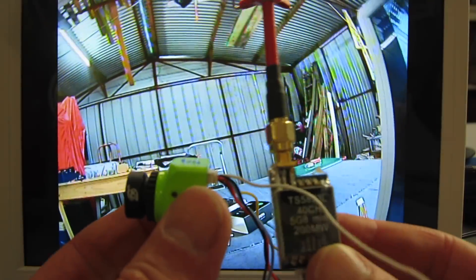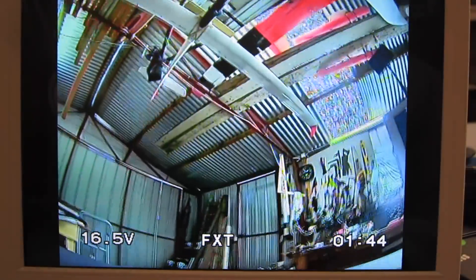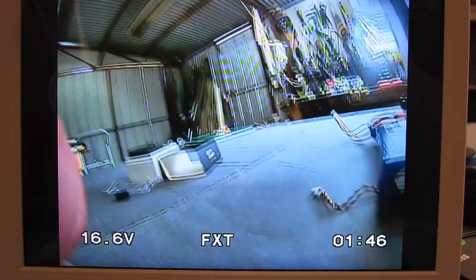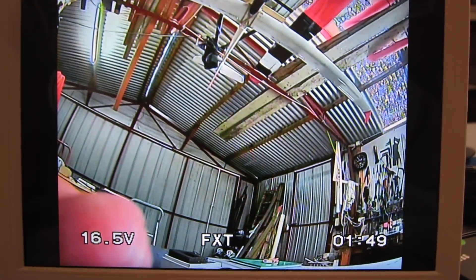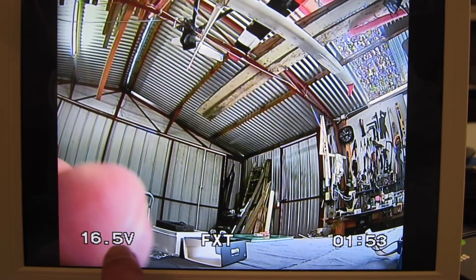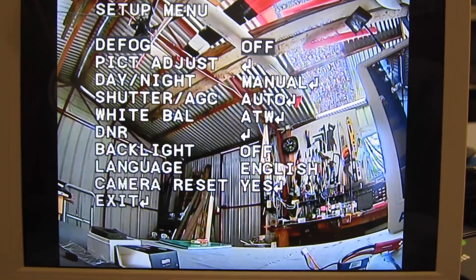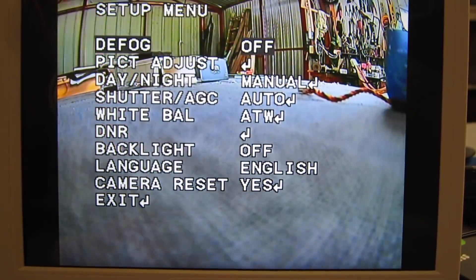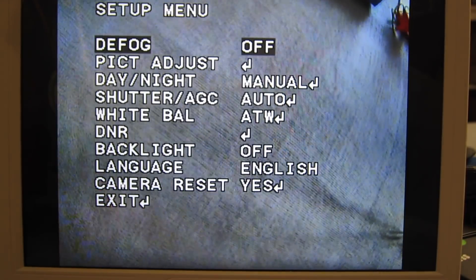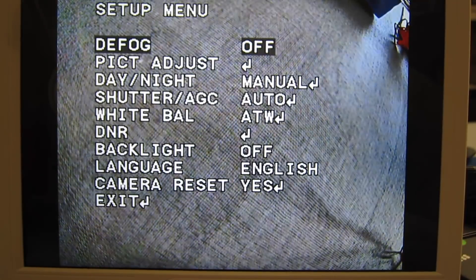I have the camera and video transmitter there. This is not the FXT video transmitter — I'll do that in the next video. That's a lovely looking image, 4:3 aspect ratio. We have the voltage on screen there, pilot name there, and flight time there. If we push the centre button we can go through the menu — defog off and on, that's what that is.